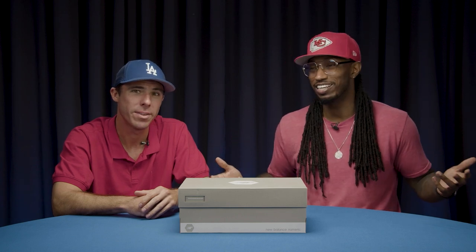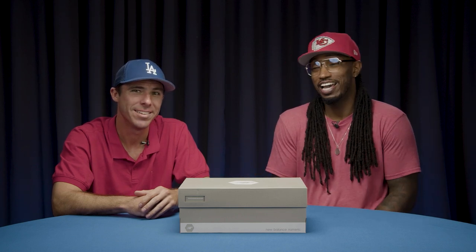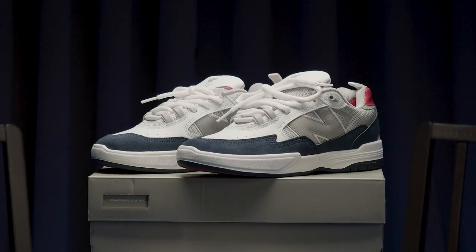Y'all been asking for a while for me and Kelly to get together and do a little shoe talk. There's no better time than now, because our boy, our dog, Tiago Lemos, just dropped his newest silhouette, the MB-808.